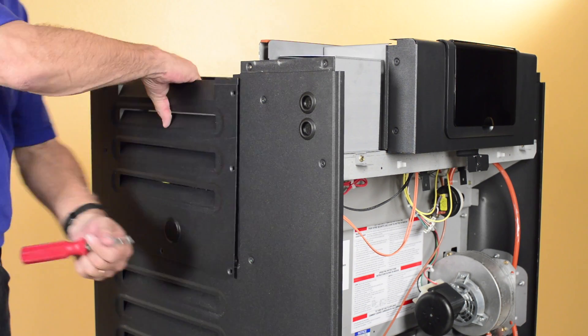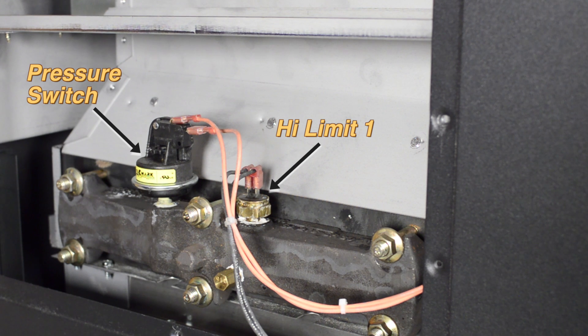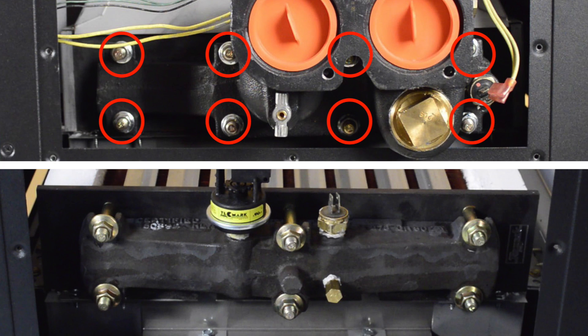Unscrew and remove the access panel on the left side of the heater. Disconnect the wires from high limit one and the pressure switch. You can now see both the inlet outlet header and the return header. These two headers are configured differently — the inlet outlet header has eight nuts and the return header has six nuts that secure it to the tube bundle.